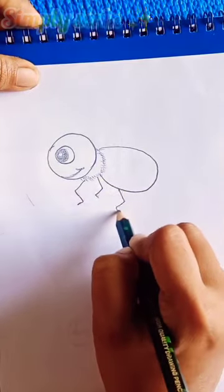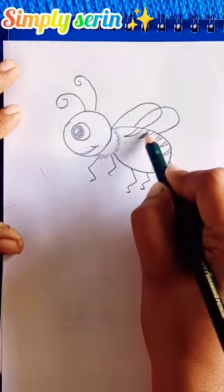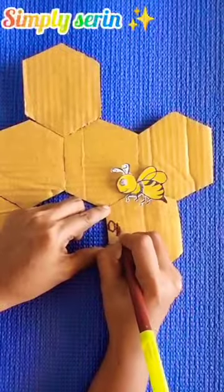Then, drop a picture of the honeybee. I'm going to color it. Next, join the exact shape. I'm going to use the FIFICBON.